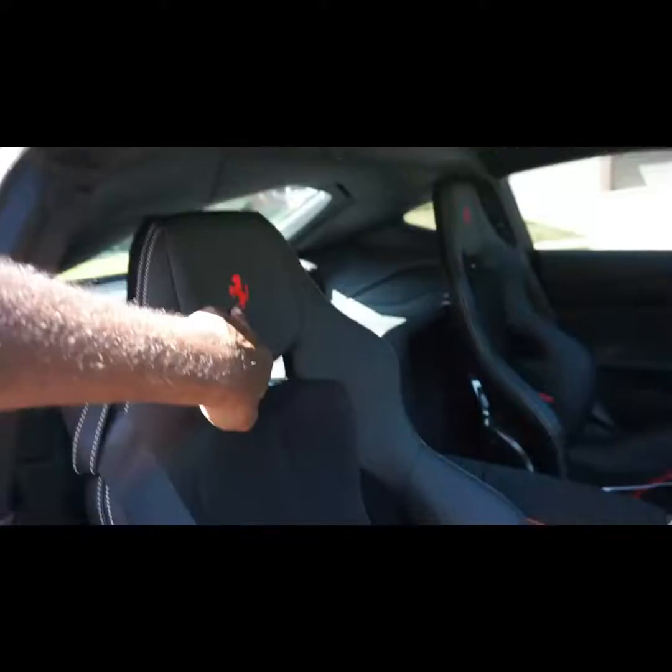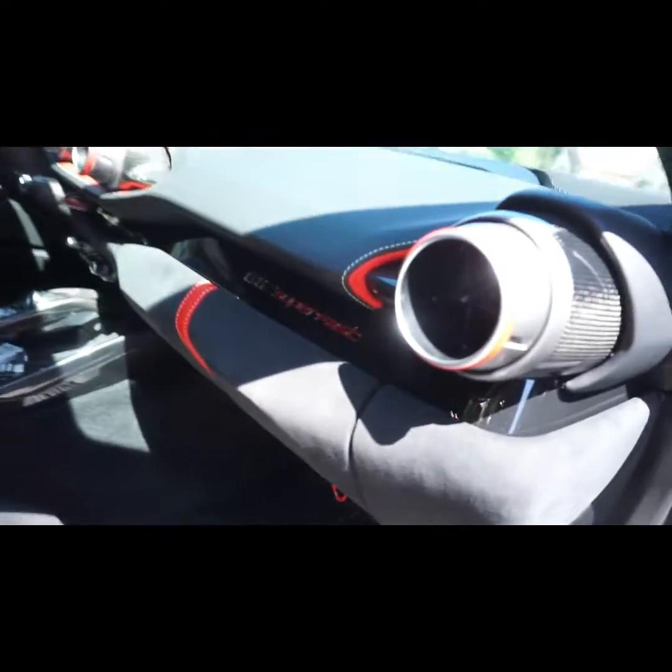Taking some photos, we lining them up. Inserts and the Alcantara dash, lower dash, Alcantara.